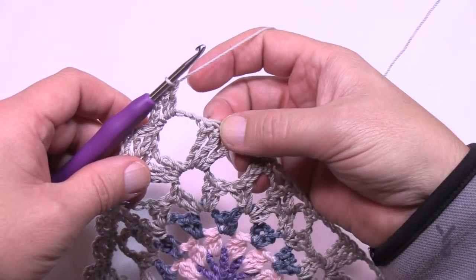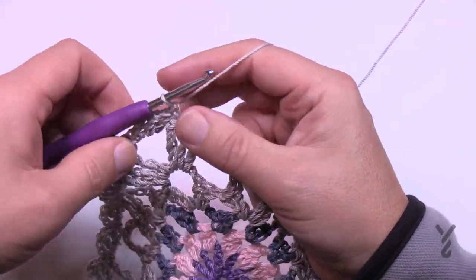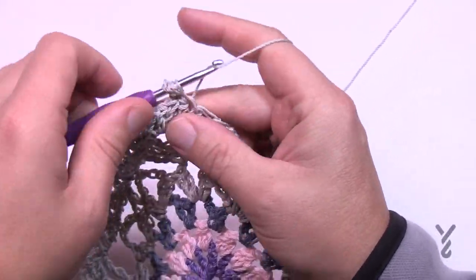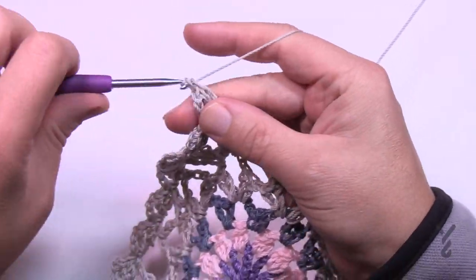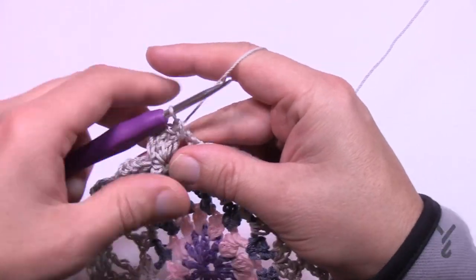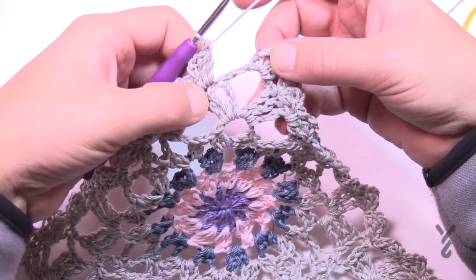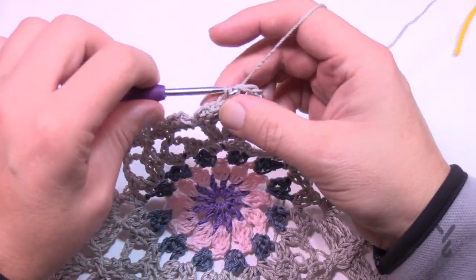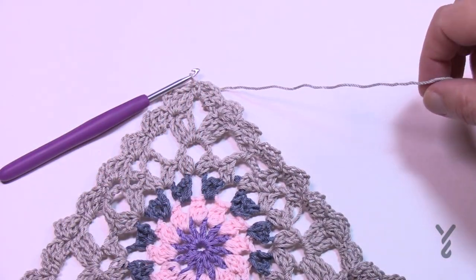Fill that in and come back to where we started — this will conclude the outside edging, and then we'll move on to the neck edge after that. I've now come all the way around and I'm in my last middle treble. Just slip stitch to the beginning single crochet, fasten off, and we'll move on to the neckline.